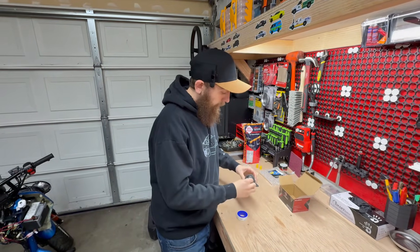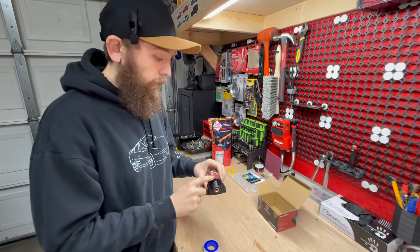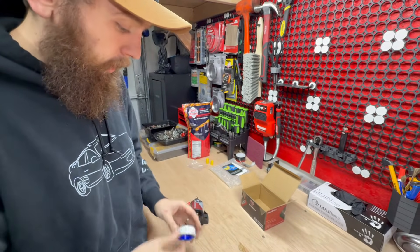The next step is removing this cap and threading on the fuel filter right onto the fuel pump itself. I'm going to go ahead and get the threads going on.